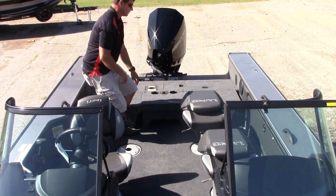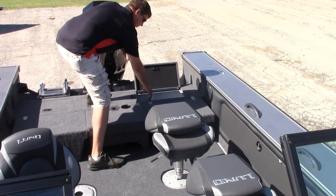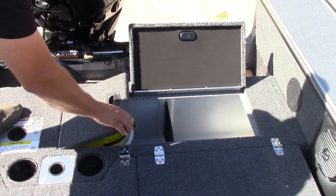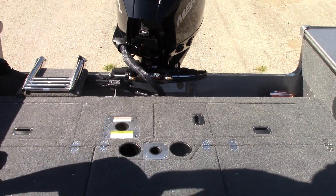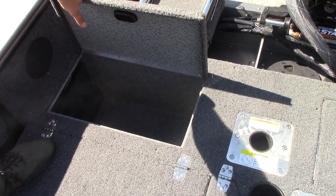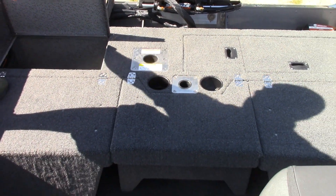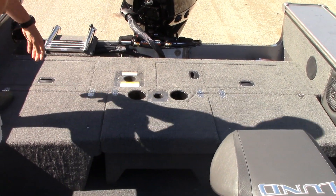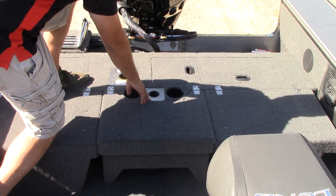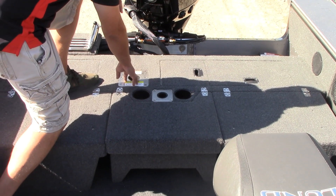Starting here at the back, you've got your main back live well — a nice size live well that comes with a removable divider. There are two doors to it, and on one door you have a drop-in bait bucket. Over here on the Pro-Vs especially, you get a big compartment that's open to whatever you want to stow away. The Pro-Vs have their own storage compartment in the floor, which I'll get to. All of them come standard with hardware factory installed for a ski-toe pylon — if you ever want the pylon, it just drops right in place. And one of your fishing pedestal seats can move up to fish off the back deck.